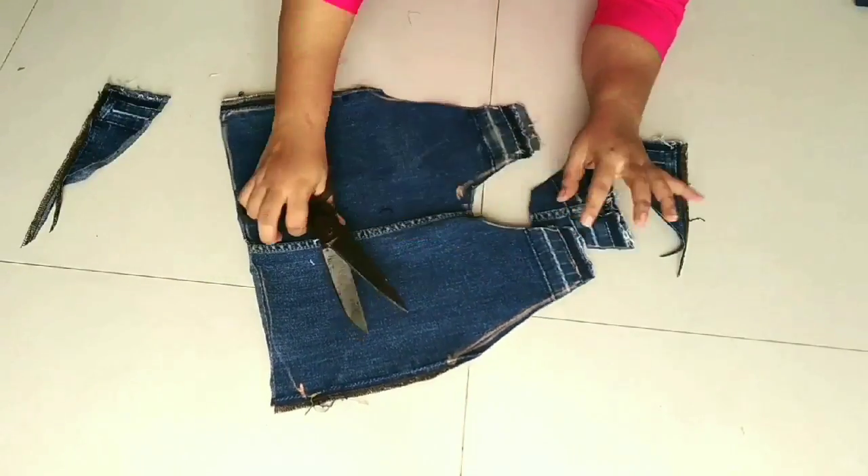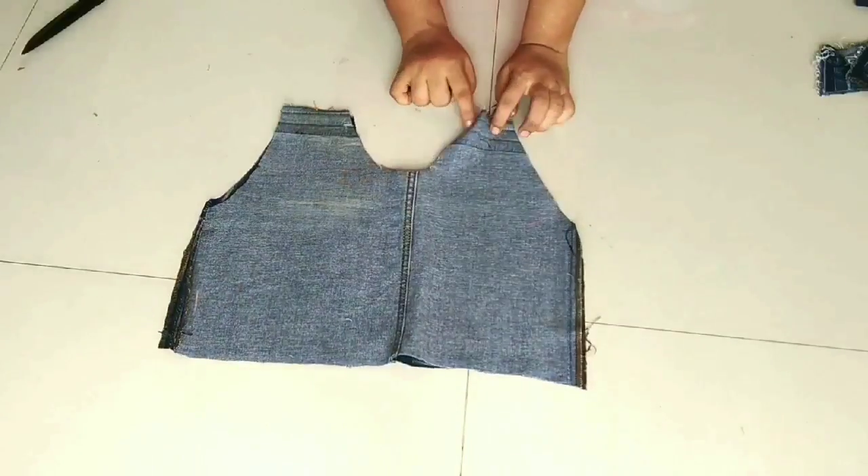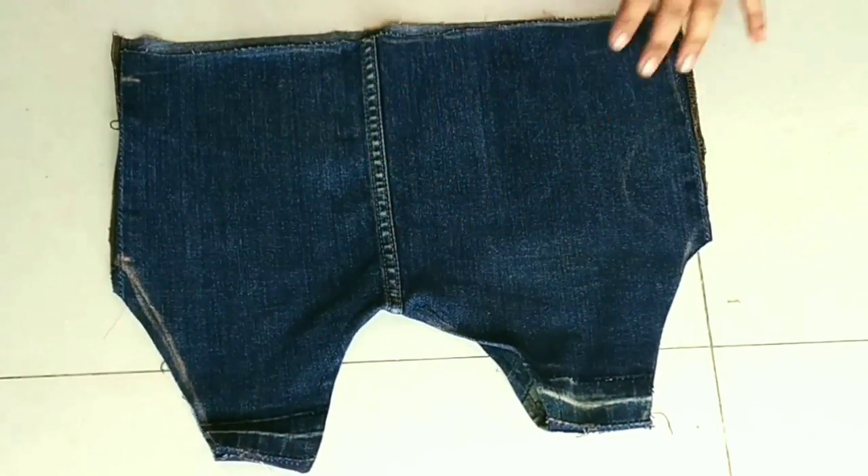After cutting, we will join the shoulder and place the neck part. I have joined the shoulder and the neck part.